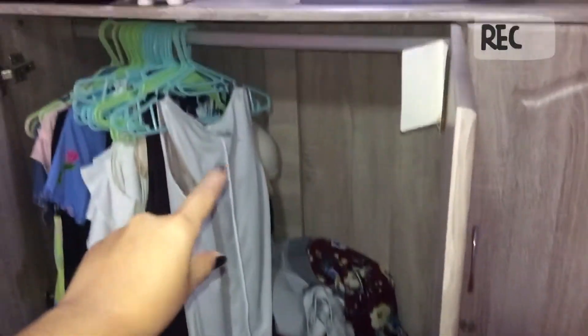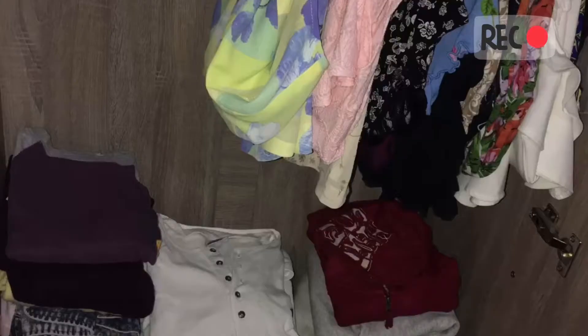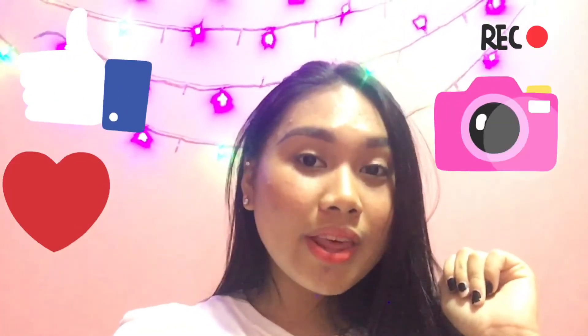Next is this part naman yung lilinisin natin. Ayusin natin yung mga pagkakatupi niyan and then i-arrange natin yung mga dresses ko na nakahangal. This is how it looks like before — sobrang messy siya, di ko pa siya nalilinis. And then this is the after look after I clean it. Thank you for watching my video and that's how I clean my clothes. Bye!